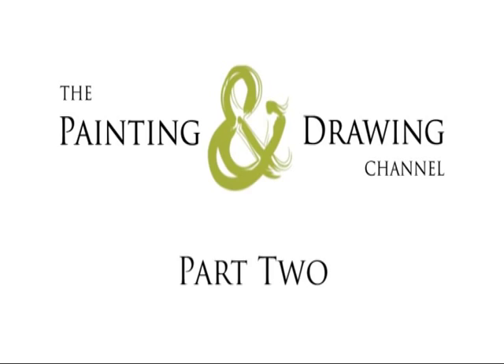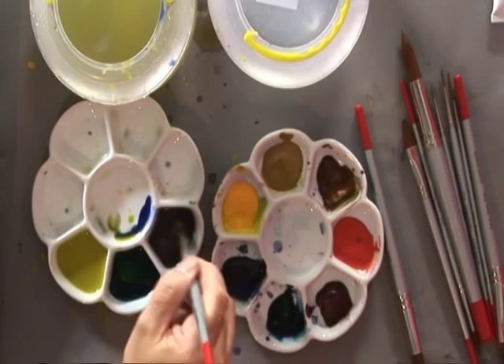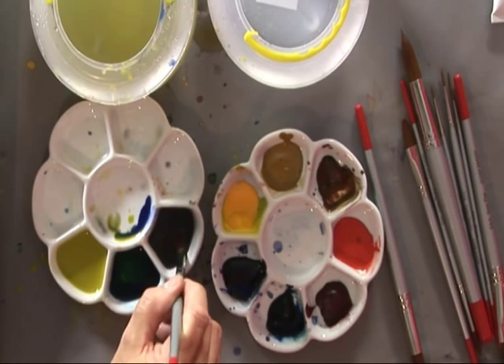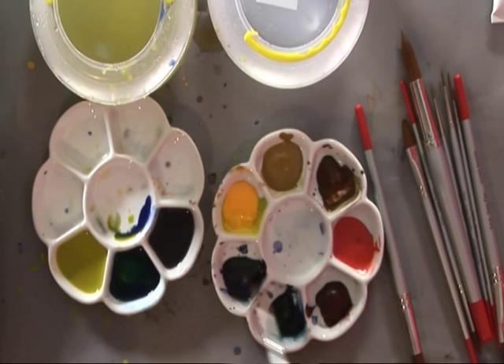I'm going to build up the rocks now, the crags, using more of the same — French Ultramarine, Burnt Umber, and a little bit of Alizarin Crimson just to warm it up slightly. So I'm after a nice natural grey, with a little bit of Alizarin Crimson in there just to enhance it slightly.